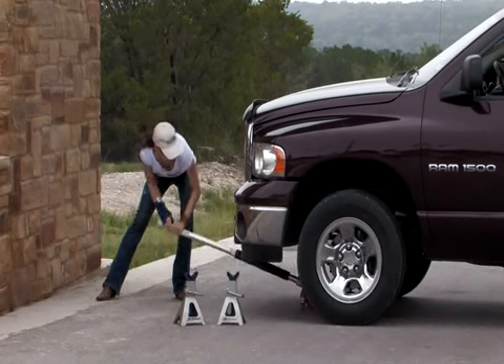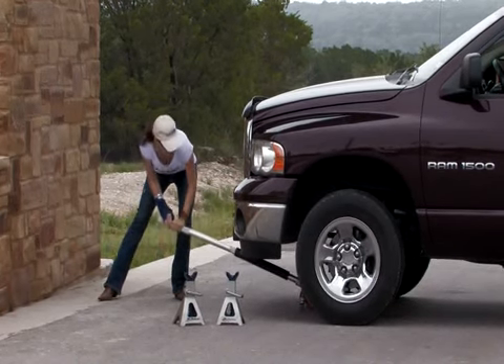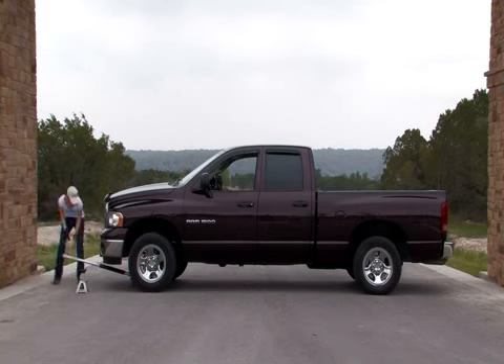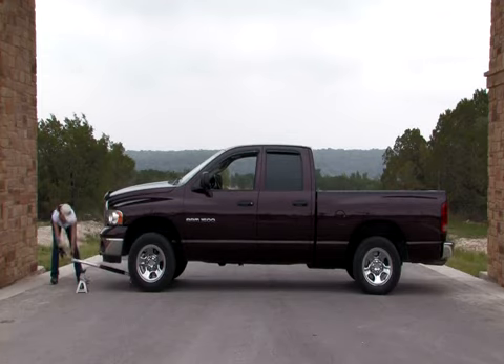The use of an aftermarket jack can work much quicker than a manufacturer's. Secure the vehicle with jack stands on both sides for safety before starting any work on the underside of your vehicle.